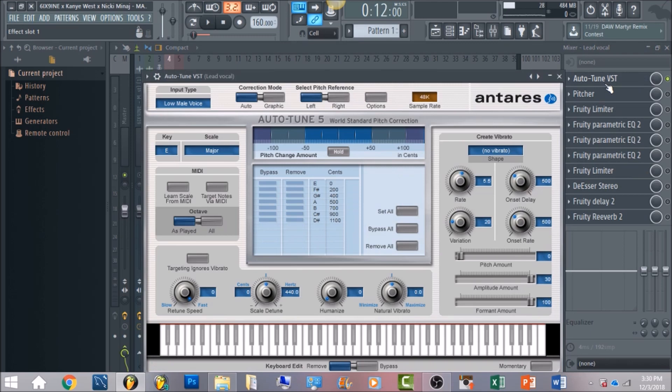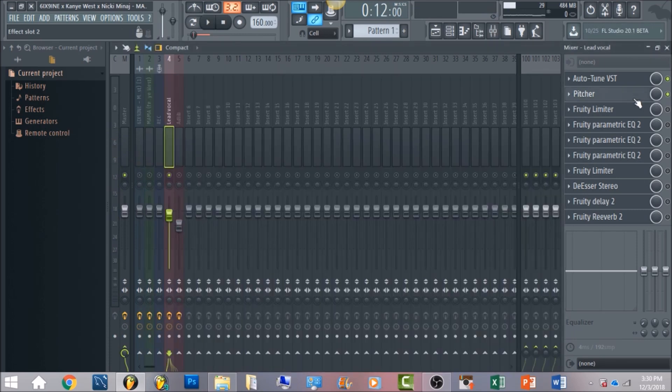6ix9ine's vocals — he likes to have a lot of autotune on it. You want to have your retune speed all the way up to zero, the scale is going to be chromatic, and then the key you want to have on E. Set the input type to low male voice. Now I'm going to play the vocal with autotune.